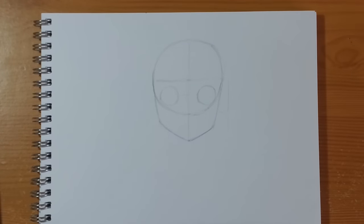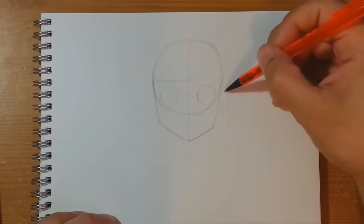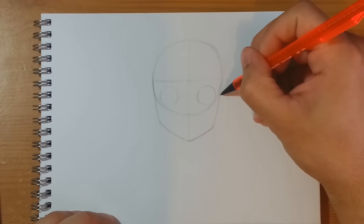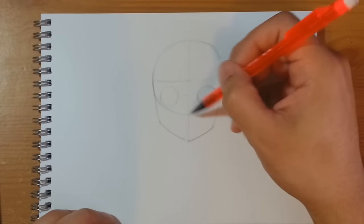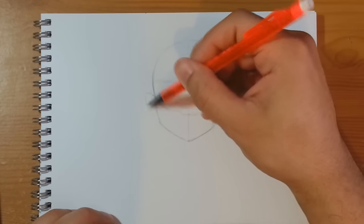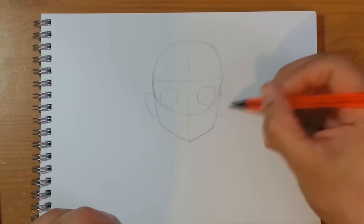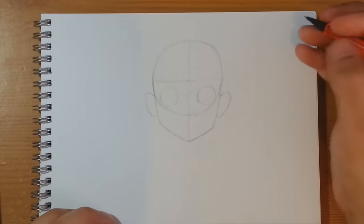Let's have a check through the camera — lovely. Here we're going to use the centre level for the eyes and also just below the lower level of the circle for where we're going to fit in Luffy's ears. Something like that on this side and similarly on this side. He has fairly big ears that stick out, which is typical for this anime character.